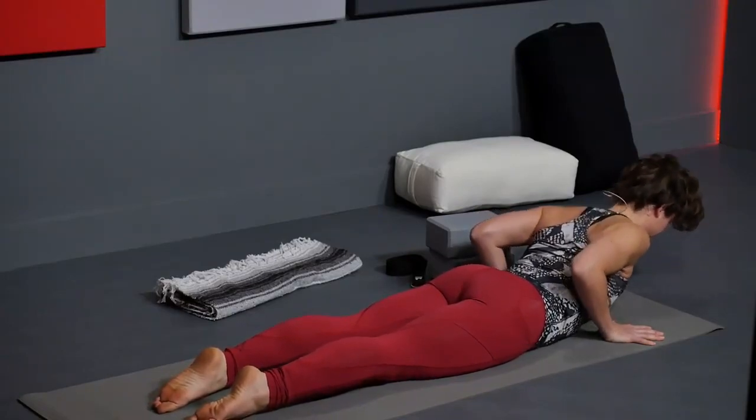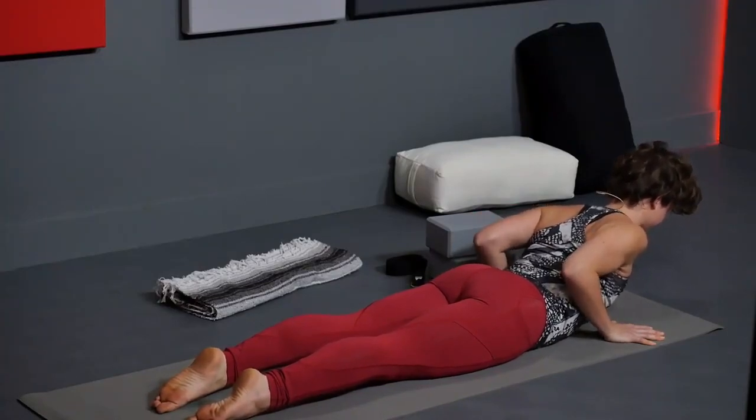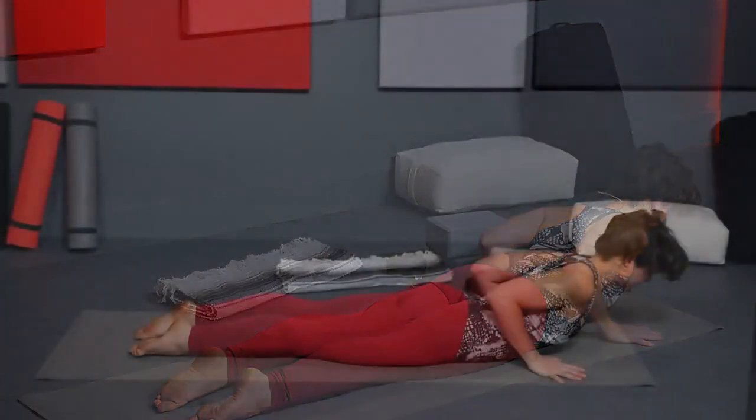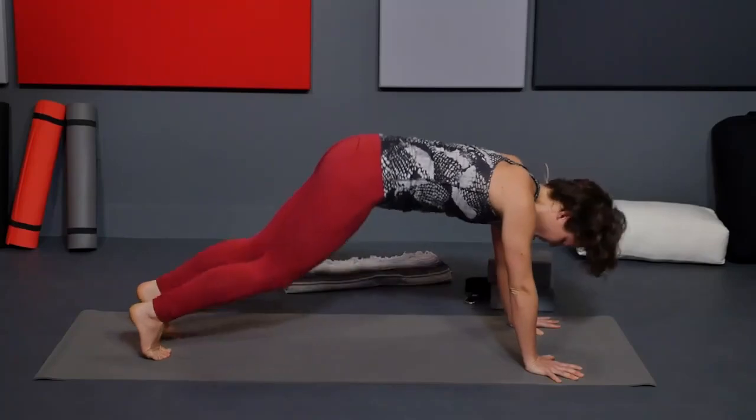Last time: peel head and chest, elbows back, shoulders back, lift everything up. Your hands aren't doing any work — it's just your heart reaching forward. Exhale, press it up to all fours, downward facing dog.